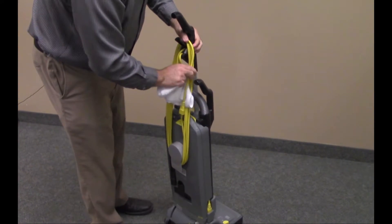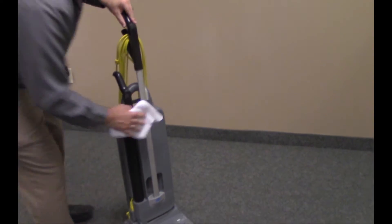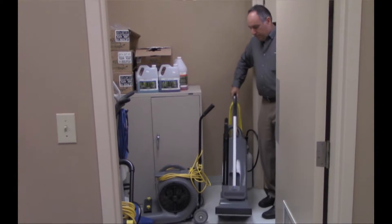Wipe the outside of the machine with a clean damp cloth and store in the appropriate area. Depending on the traffic level, a scheduled detail vacuum will be required.